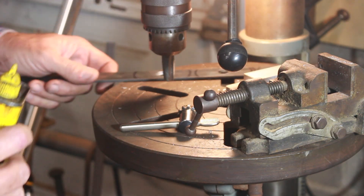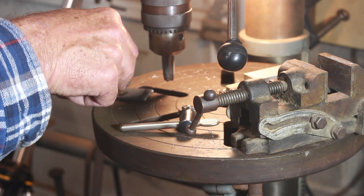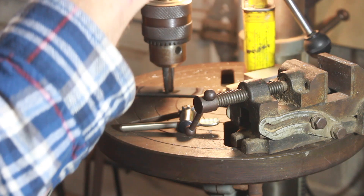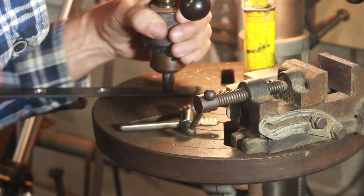I'm not afraid to admit this is the second time I'm tapping these holes, because the first time I did it they were not square. But having them in the drill press will make them square.